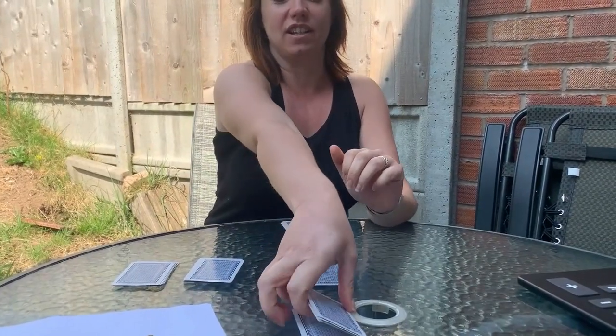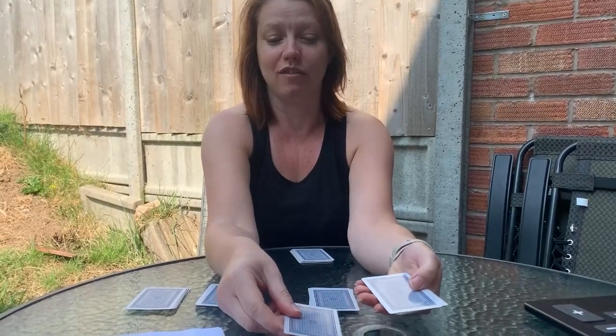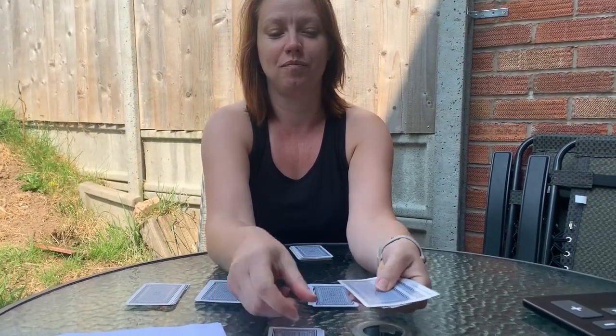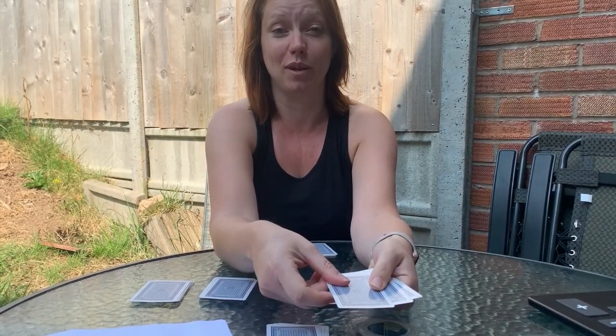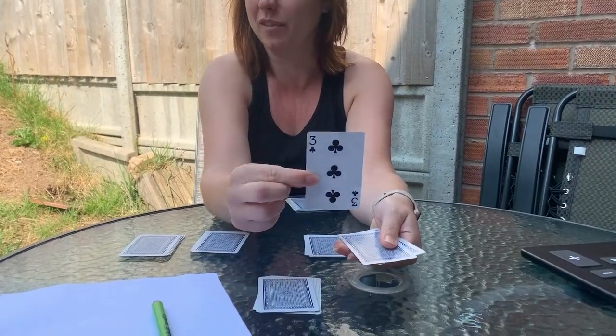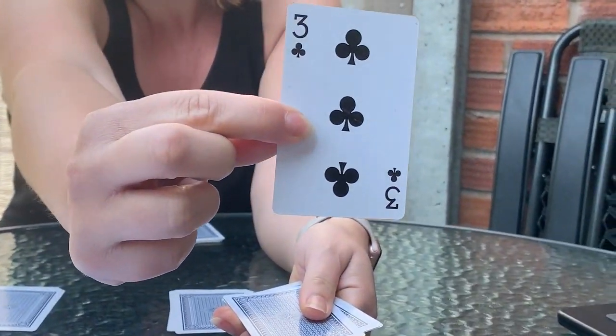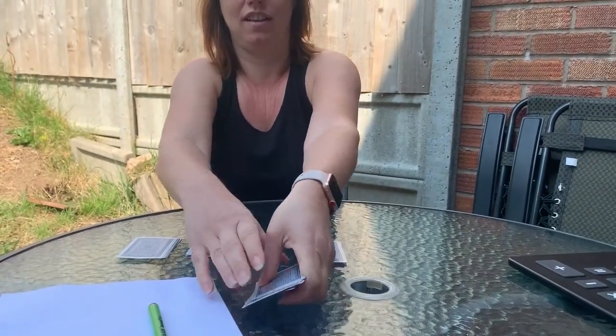Now you need to select a card. I will put them down one at a time — just say stop whenever you would like from your pile. Stop. Okay, the next one is going to be your card. I'll close my eyes so I can't see it — eyes shut tight — and I'm going to show you your card. Have you seen it? Yeah.